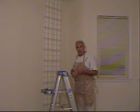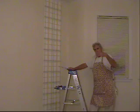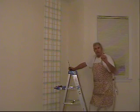But now I want to show you a corner. We're getting into a corner, and we're going to book the paper — lay it out flat on the drop cloth — and we're going to make a cut.